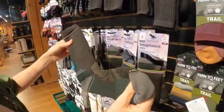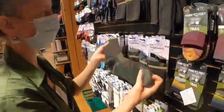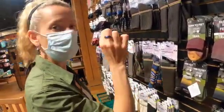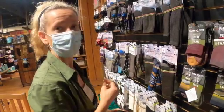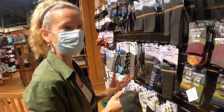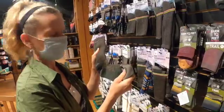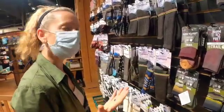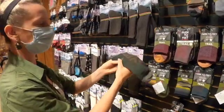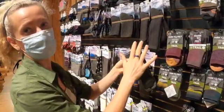Anything that's really thick is good because it can absorb a lot of sweat. I know that might sound gross, but that's just the nature of the beast. If you're hiking all day and you have a very thin sock, it's going to reach its saturation point pretty quickly. So even though it might be a little bit cooler because it's not as thick, it won't handle your sweat as much. You do need to get something a little bit thicker, and the thickness is a personal choice.